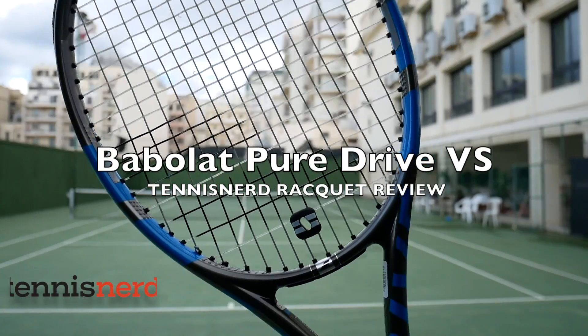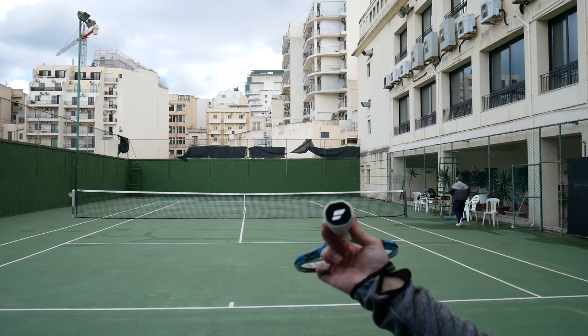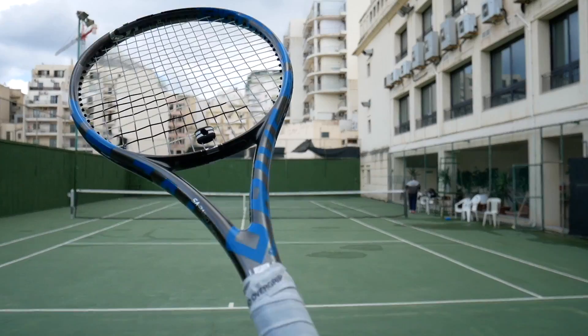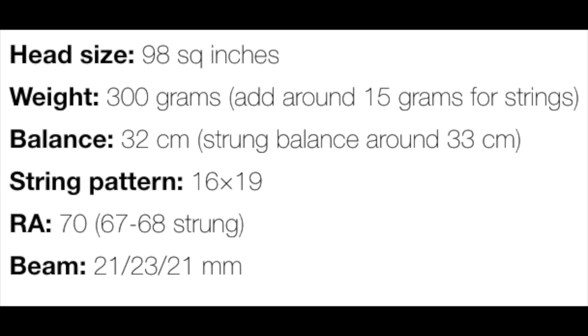Hey fellow tennis nerds, welcome to the Babolat Pure Drive VS Racket Review. This is a highly anticipated racket from Babolat. It's a cousin to the Pure Drive but with a smaller head size and a tighter string pattern. In specs it lands very close to the Pure Strike — similar weight, balance, beam width, stiffness, and string pattern.